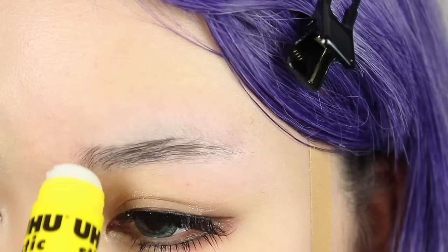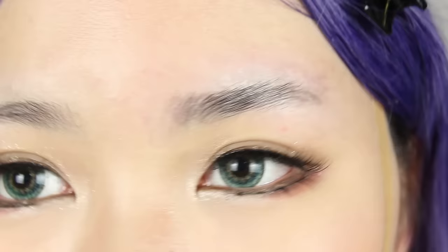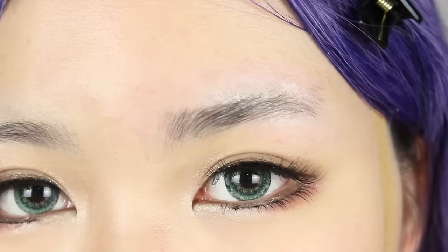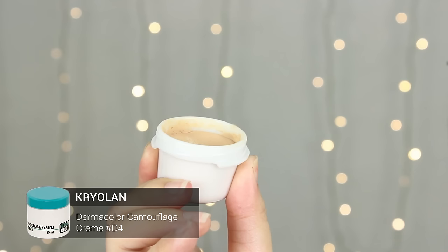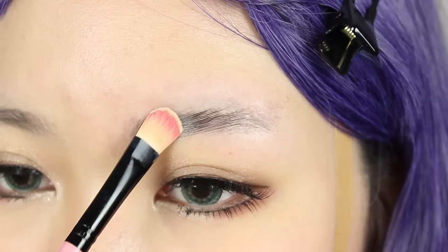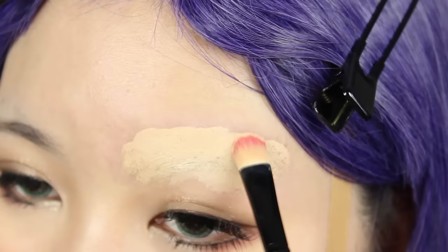My brows require around 3-4 layers for them to be fully smooth and covered. The brow surface should be totally smooth before concealing to get the best results, and the glue should not be sticky when it's dried, so no powder is required yet. The best type of concealer for brows is cream type as it provides the highest coverage, and I really recommend using Kryolan Dermacolor Camouflage Cream. Use a concealer brush and pack generous amounts of concealer onto the brow.